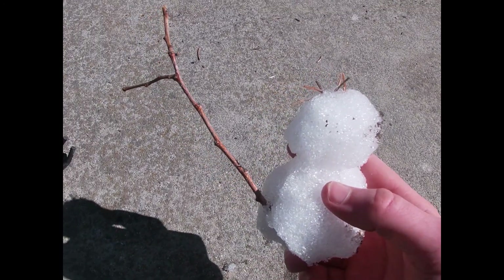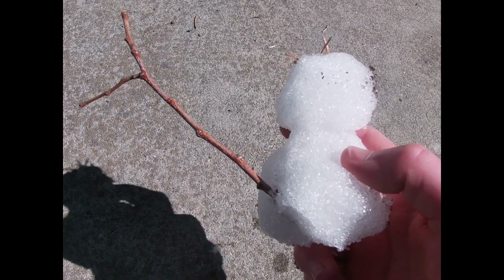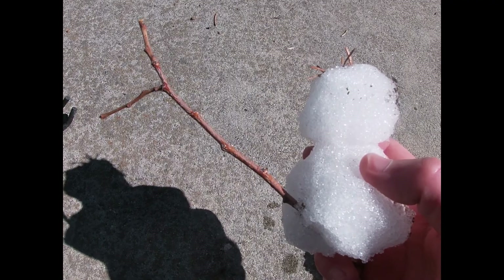Now I'm going to mount this one. The best way I've found to mount snowmen is to stick them in the freezer and leave them there for a very, very long time. If you take them out of the freezer, your trophy will be gone — so just keep it in the freezer forever.